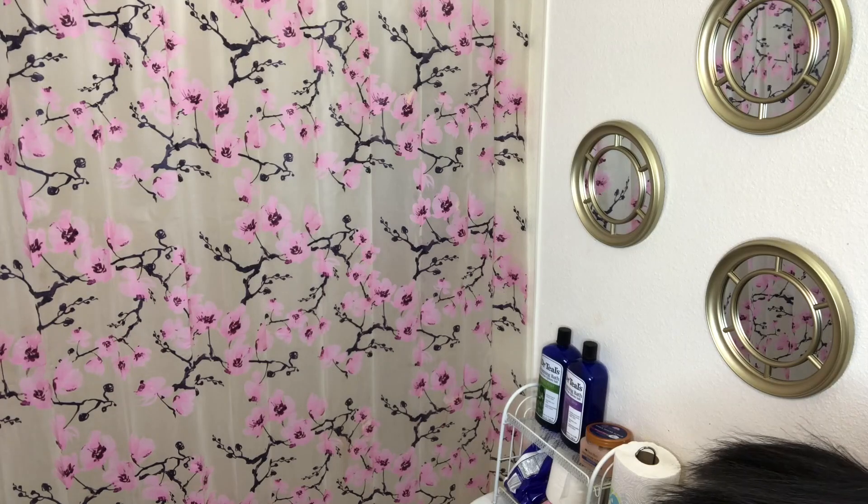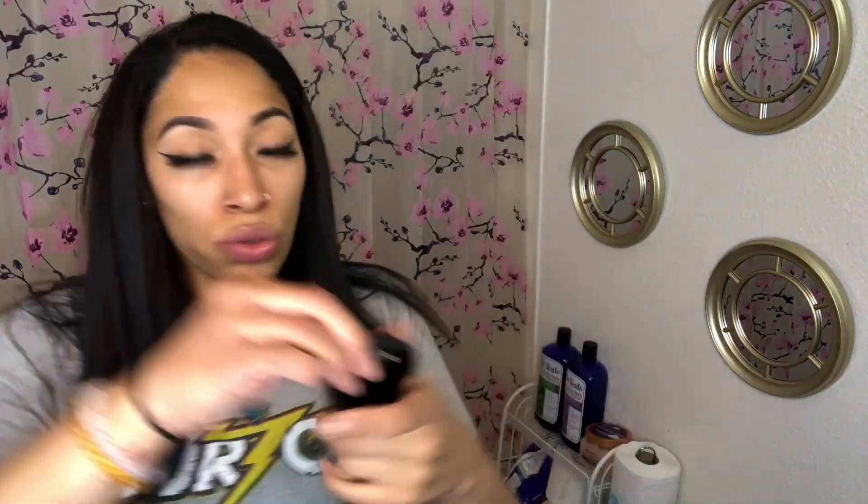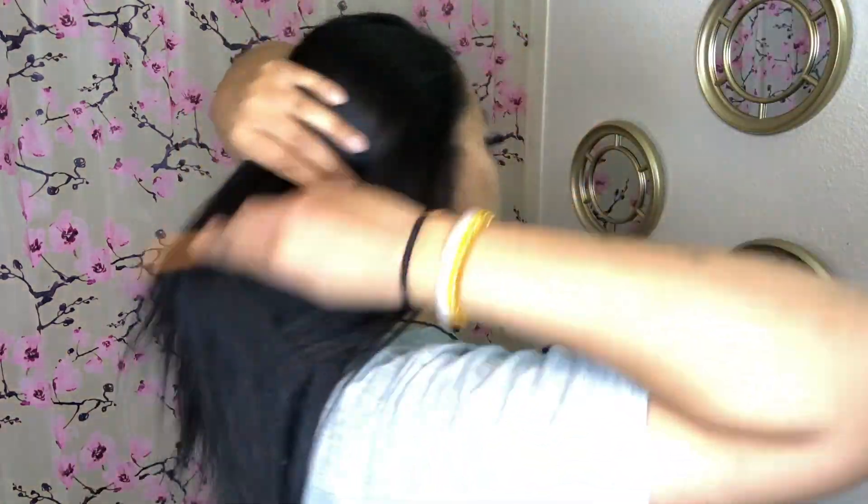I'm excited to put these extensions in. Now that I've straightened over them, let me turn this flat iron off so I won't burn anything. There are two three-clip wefts, a four-clip weft, two clip wefts, and two single weft clips. The extra sample piece you can still clip into your head. I haven't put clip-in extensions in my hair in so long, so bear with me — I'm going to probably time-lapse this part.